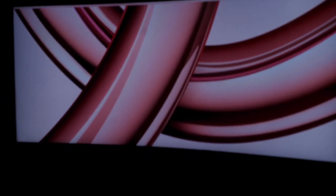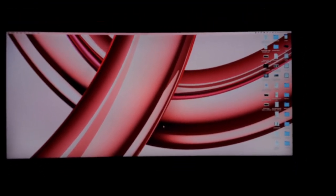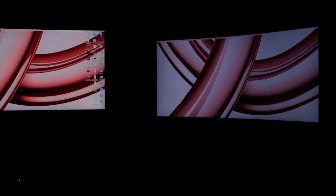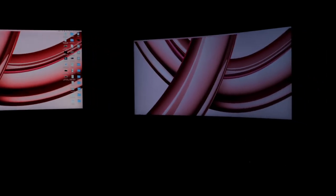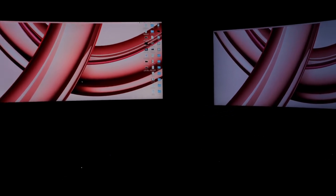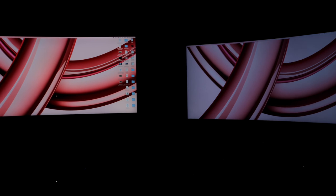I'm going to put both of them on so we can see them side by side. The one you're looking at right now is the Acer, and this is the LG monitor. The LG looks warmer compared to the Acer. Honestly, I don't see much difference in screen size even though the LG is bigger by one inch.